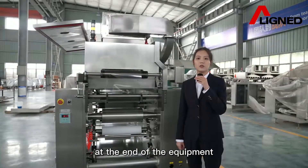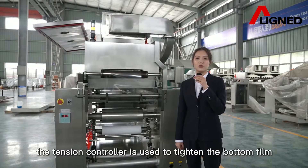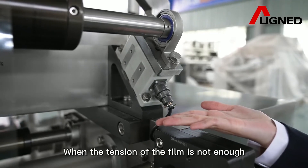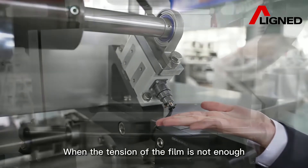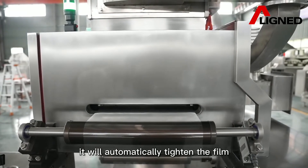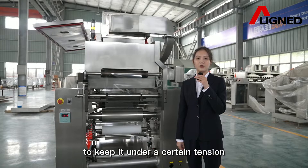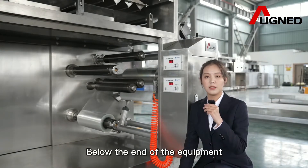At the end of the equipment, tension is used to tighten the film. This is the sensor. When the tension of the film is not enough, it will automatically tighten the film to keep it under proper tension.